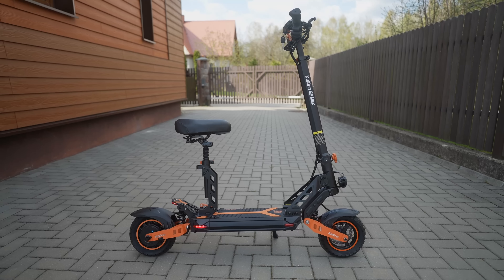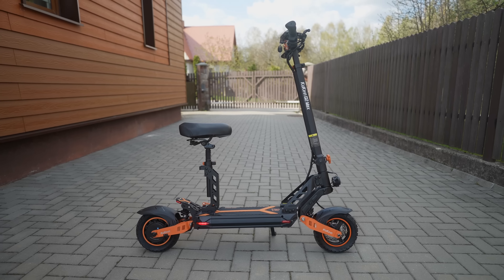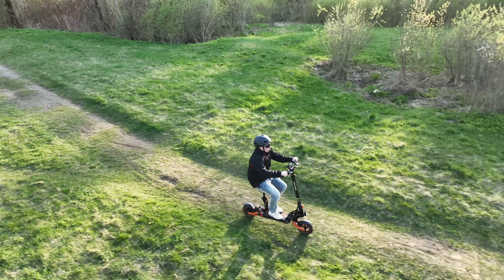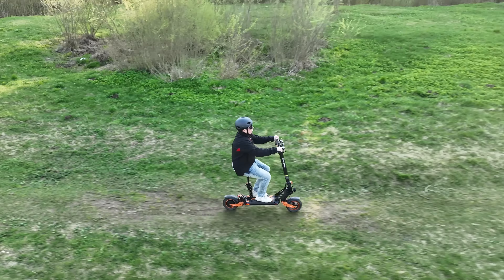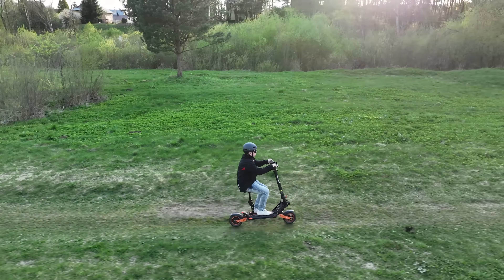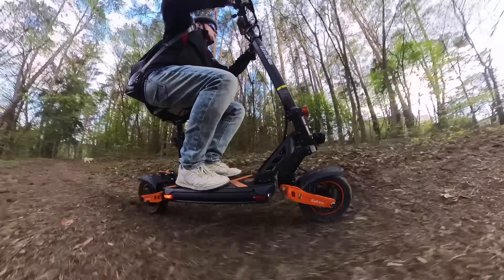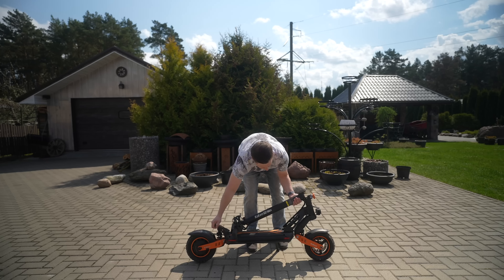The design and build quality of the G2 Max are very good. The scooter is well-constructed — it uses metal in its frame, it feels sturdy, and after using it for a few hundred kilometers, the scooter still works as new. There are no rattling or squeaking sounds, which is usually the case with cheaper e-scooters. It just feels like the G2 Max is a good quality product. You can also fold and unfold the scooter in just a moment and start using it.